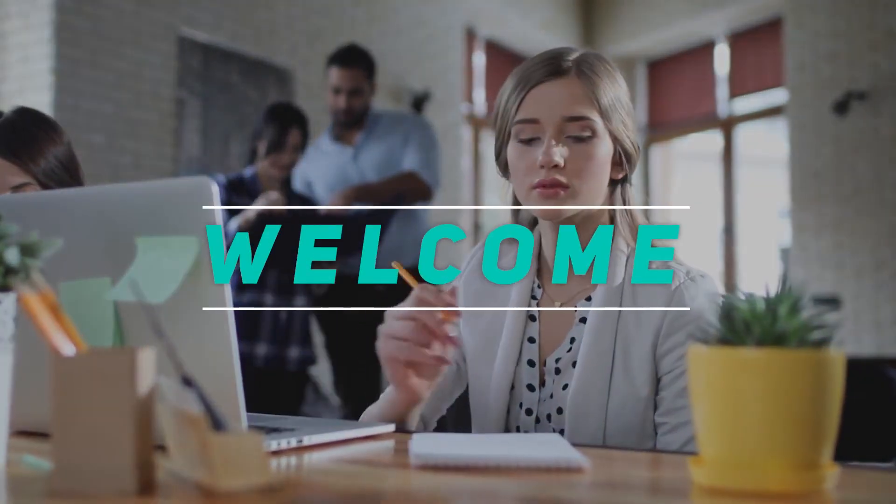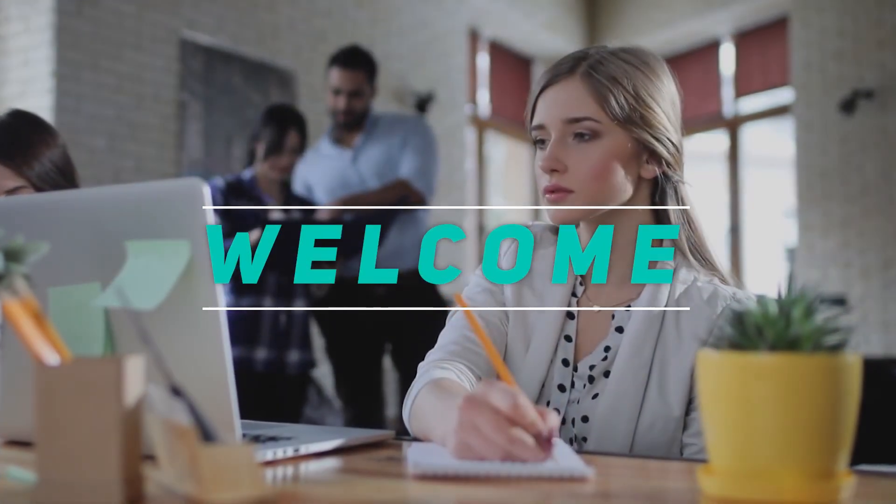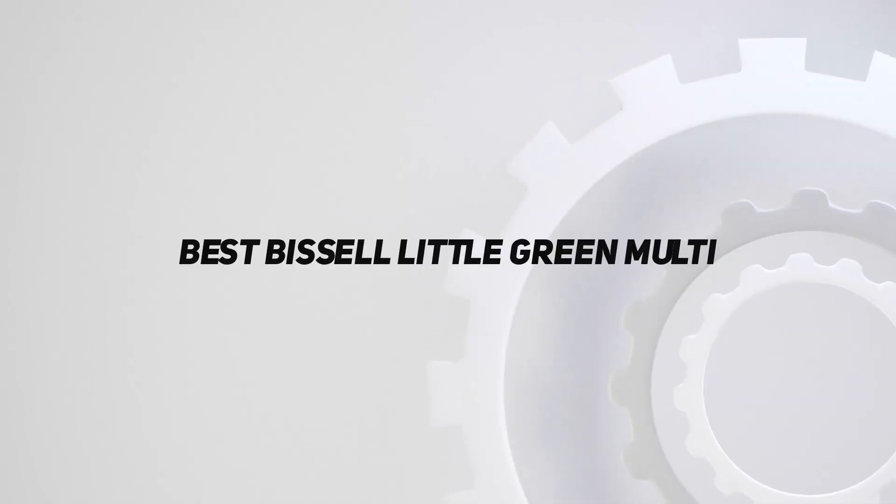Hey, welcome back to my channel. In this video, I'm going to talk about the Top 5 Best Bissell Little Green Multi.